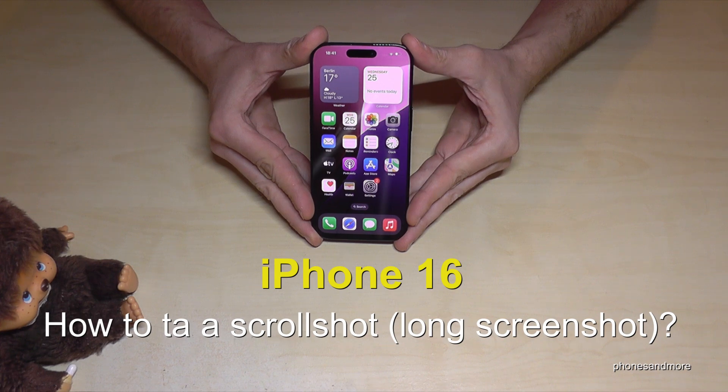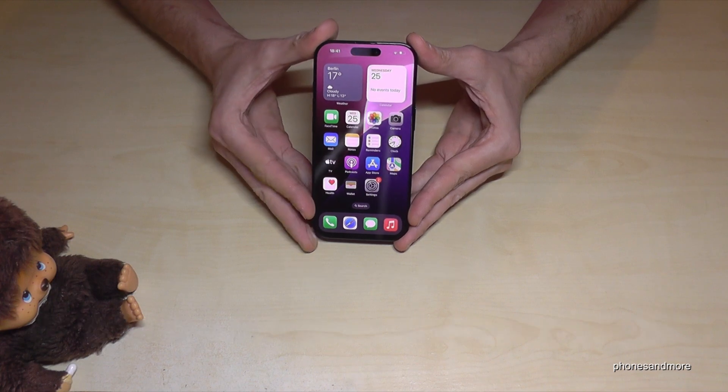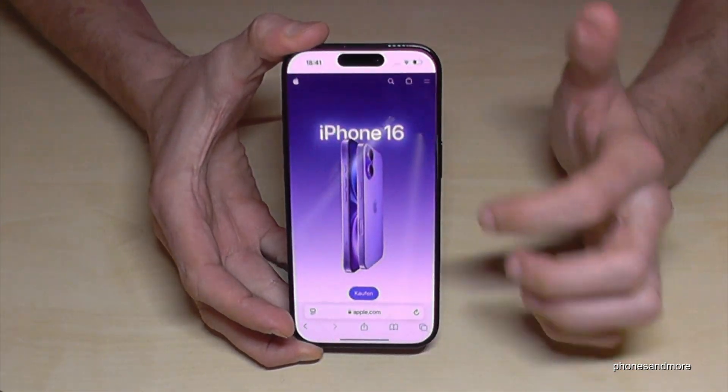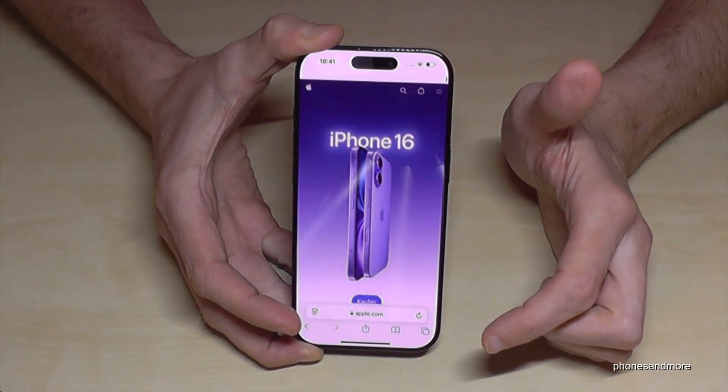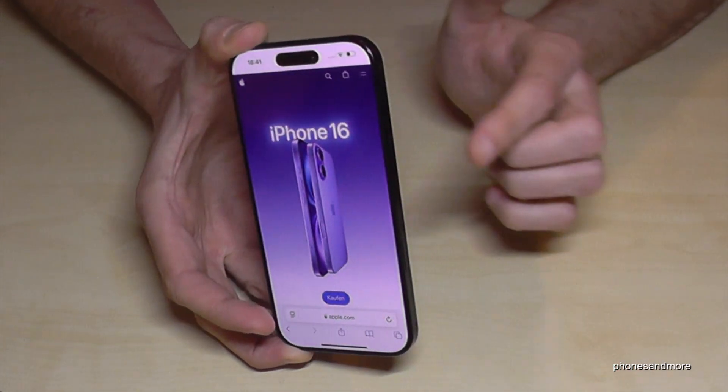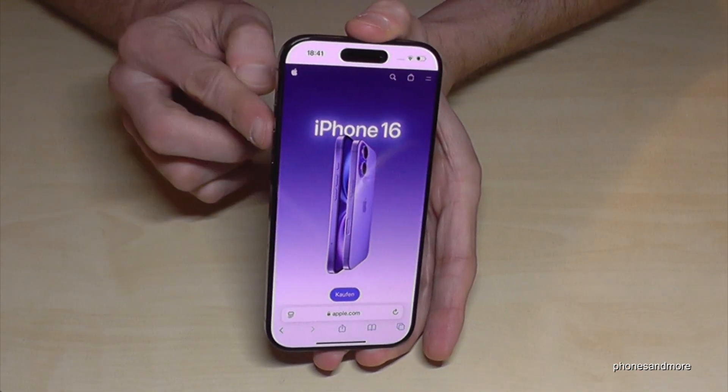Hello everybody! I want to show you with this video how you can take a scroll shot — a long screenshot — on the iPhone 16. For that, let's first open the web browser. I've already opened the Apple homepage here. Now let's take a screenshot with the side button and the volume up button.